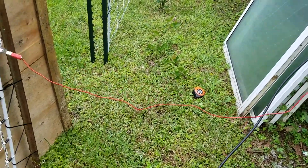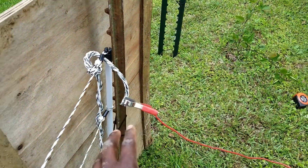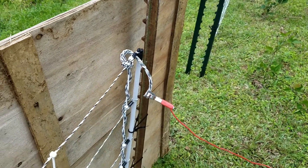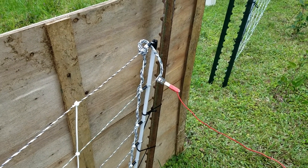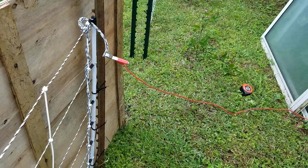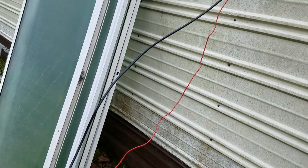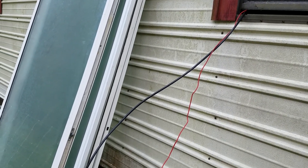I'm going to take you guys on the inside where I have my setup. This right here is my hot wire — it's not hot right now, there's no power going through it. I would not be touching that right now because I have a 60-mile box on this thing. I have it coming from inside of my shed here.